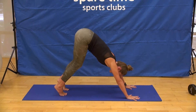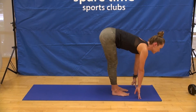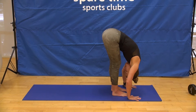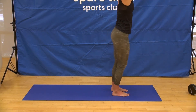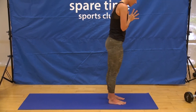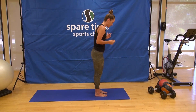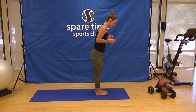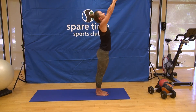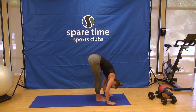Bend your knees, look forward, step or walk to the top of the mat, halfway lift, and exhale, fold. Root to rise, standing strong all the way up, looking up to the thumbs, and exhale, hands forward. We're going to move through a couple rounds of Surya Namaskar A — that's Sun Salutation A. Starting in Samastitihi, feet under the hips, hands at heart center. Take a full breath in, reach the arms up, look to the thumbs. Exhale, bend the knees slightly, fold from the hip creases into Uttanasana, forward fold.